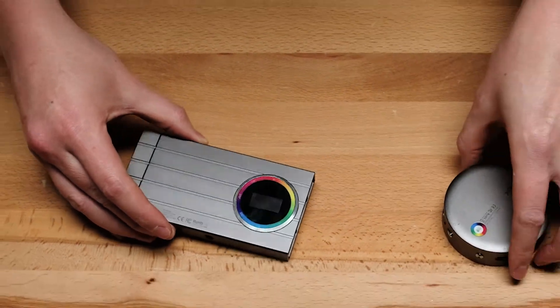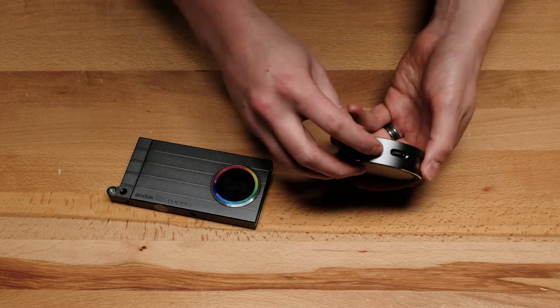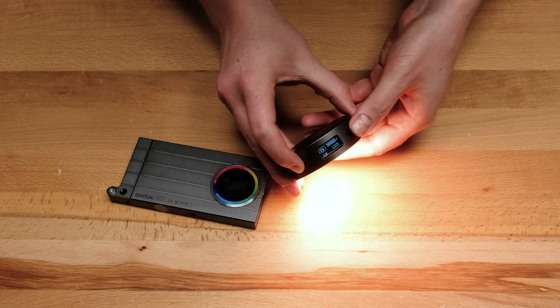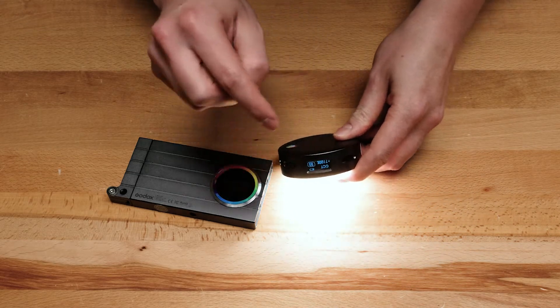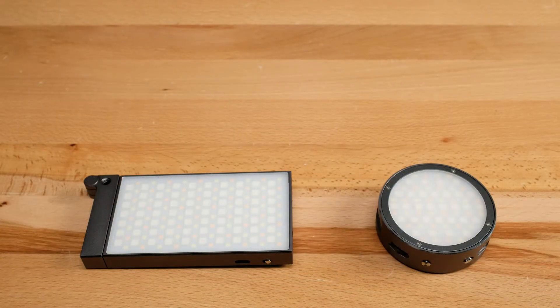Now on the R1, everything is exactly the same. I've got my power switch, the control dial for controlling temperature, and the brightness dial. Everything's exactly the same. The display is a little smaller, and you'll see it right there. Now I'm just going to go over some of the physical features of each and the accessories they come with.